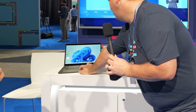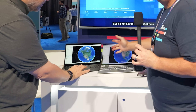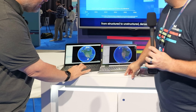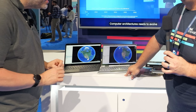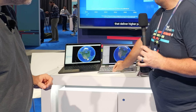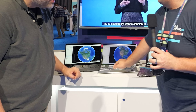On the left-hand side is your traditional VM with no GPU hardware acceleration. As Wendell moves the globe around in Google Earth, you can see it's not a super smooth experience. But when you hardware-accelerate that with a Flex GPU, it's much more smooth — it's what a user would expect when using Google Earth on their client.